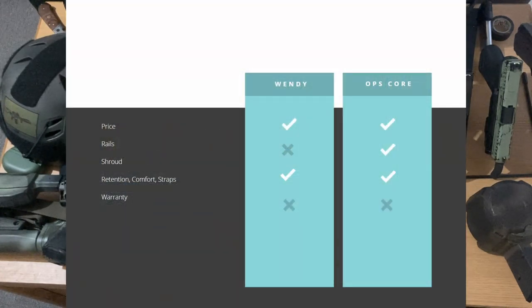So there we have it — both helmets have their quirks and neither is really better than the other. I personally lean towards the Ops-Core. It can be very frustrating trying to set up a Wendy due to their attachment system. Ops-Core is the industry standard for a reason.